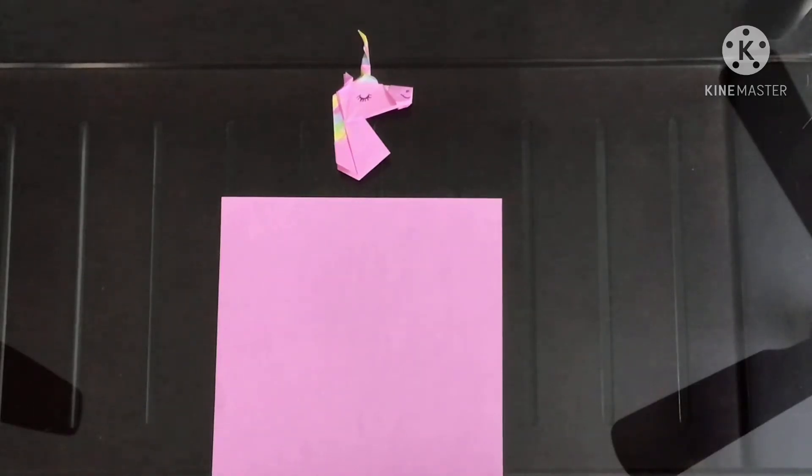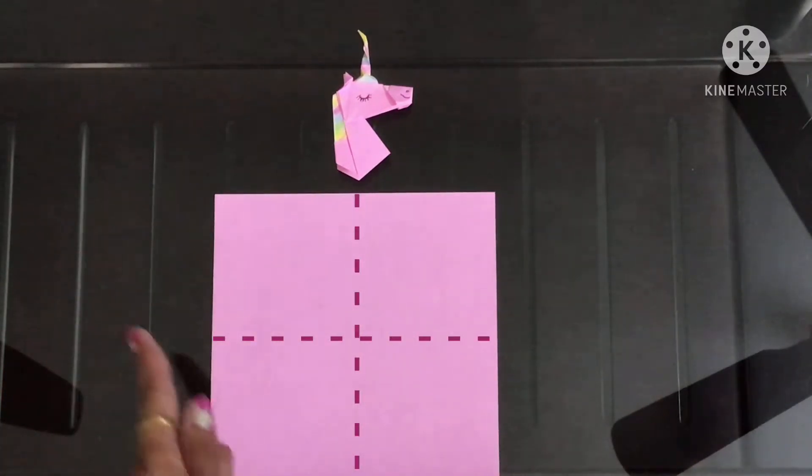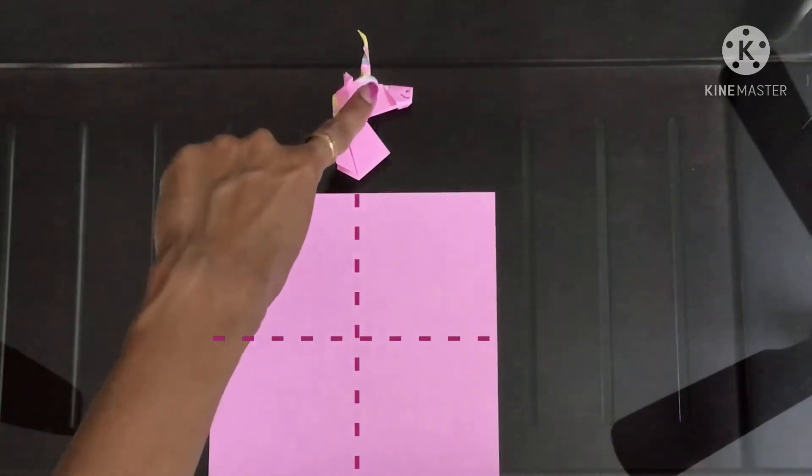Hi, welcome to Origami Ocean. Today we will be learning how to do a simple origami unicorn. For this I'll be cutting this sheet into four pieces and I'll be using two pieces — one for the head and the other for the neck.